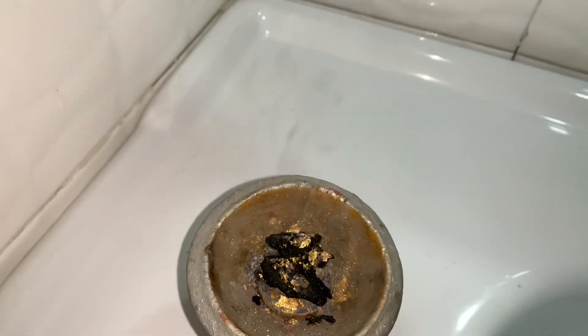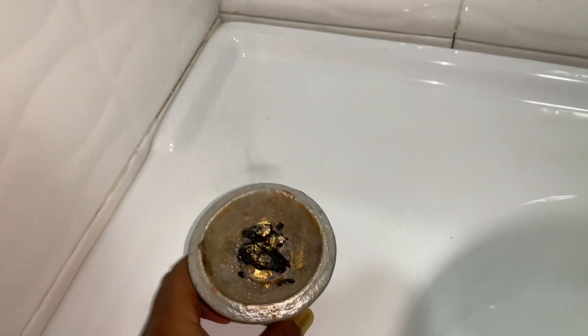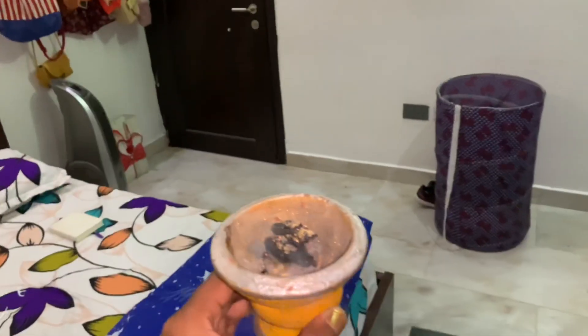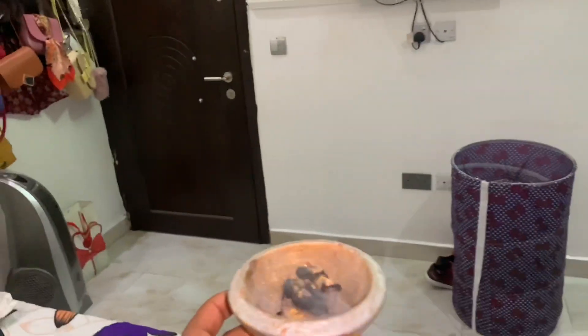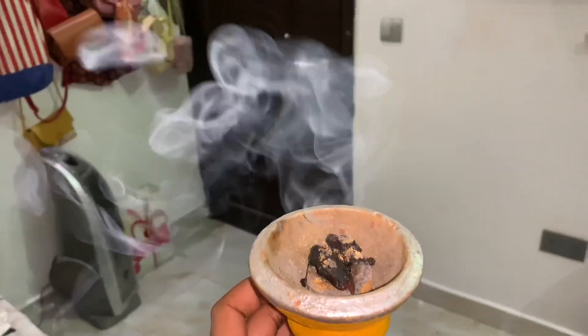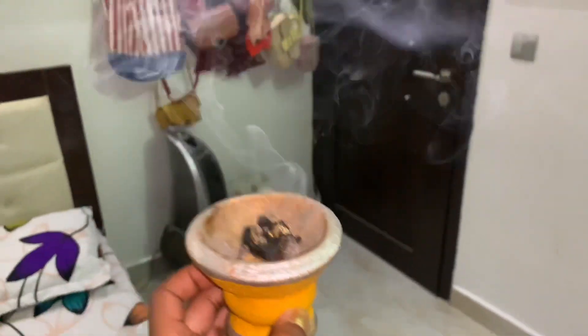I'm going to flip it and take it back into the room because it's pretty much done here. I like it when it's done burning — it turns black, it starts to smell like burnt wood, and the smoke gets a lot. I really like it.